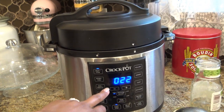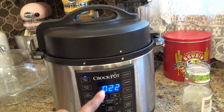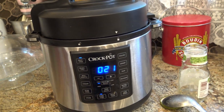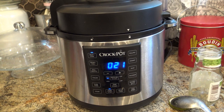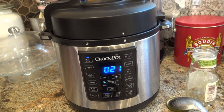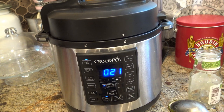It just clicked over from when it said 'heat' — the steam stopped escaping and it clicked over to 22 minutes, so it's counting down. There's 21 now. It's been about a minute since it clicked over. Just let it do its thing. The next beep you hear will mean it's ready — that's when we'll release the steam, add the other ingredients, and then give it seven to eight more minutes.